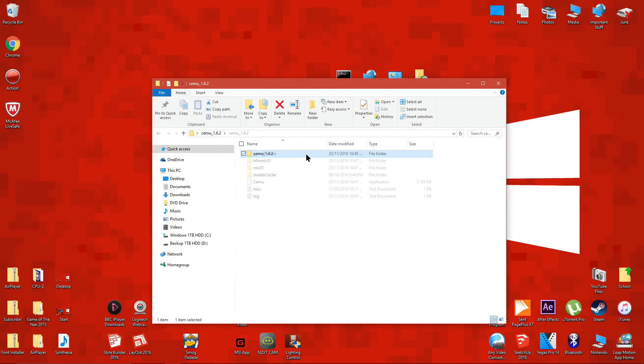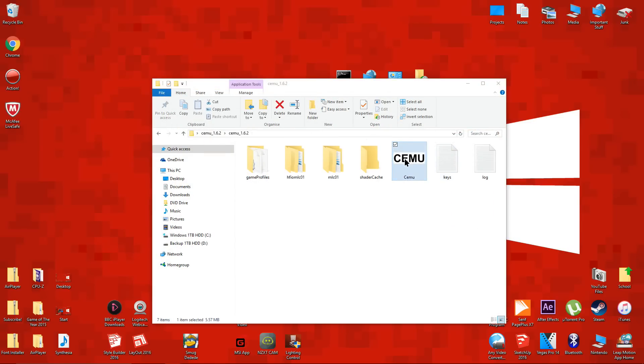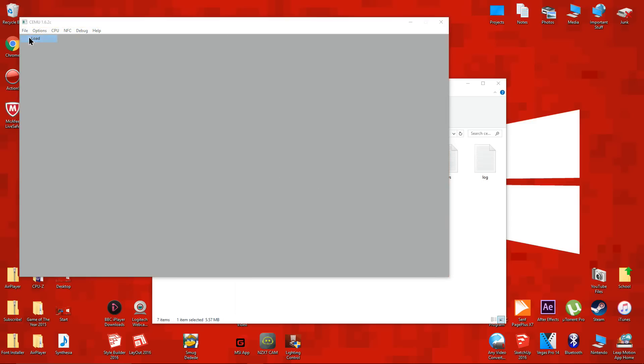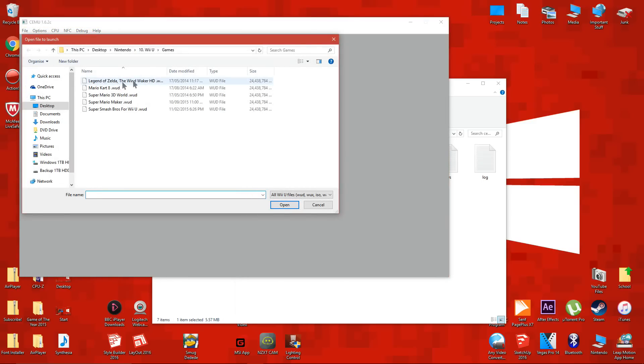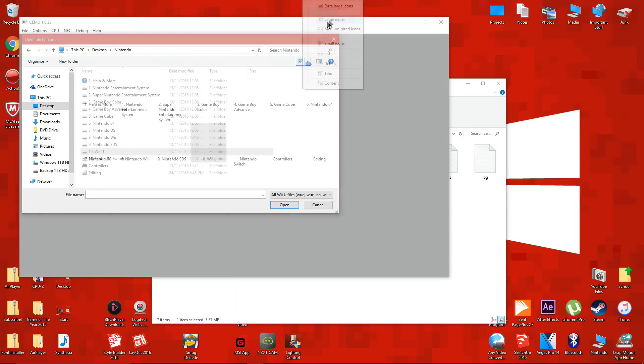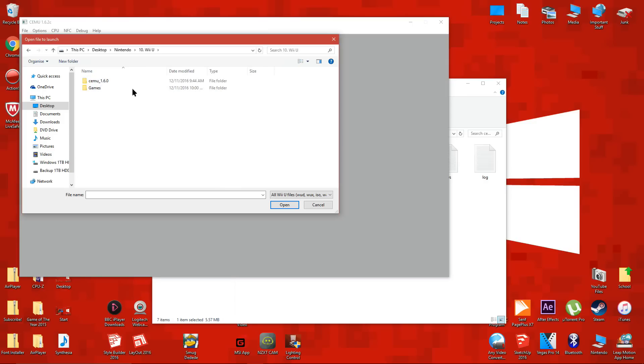Now that we have the Wii U emulator ready and you have your Wii U game backup on your computer, we're ready to play it. Also, you can only play the games that are listed on screen now. To add more games, read the description about the keys file. To open the game, click on file, then click on open, look for the game file and then run the WUD game file.